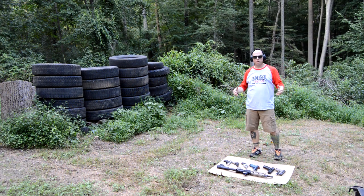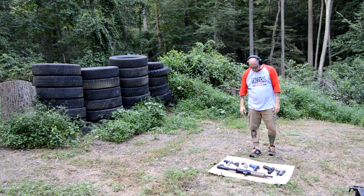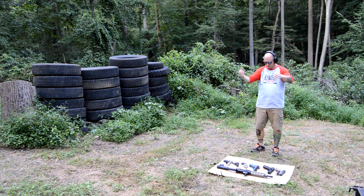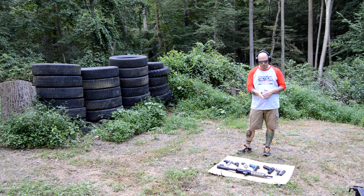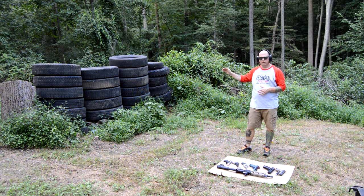I have my firearms laid out. I'm going to start with the .22, go to the .380, then the .38, 9mm, .40, .45, and then end with the .223. And we'll see if it punctures through these tires and into the drywall that's behind it.